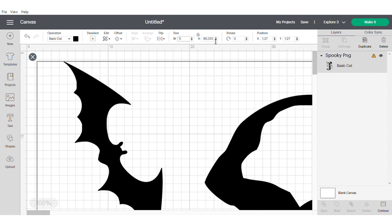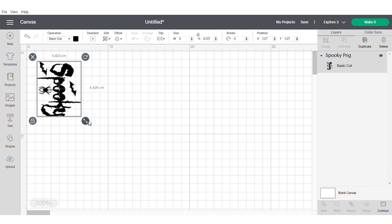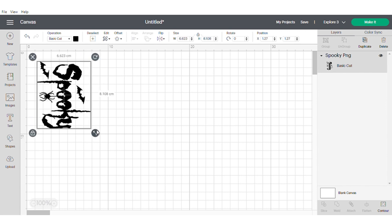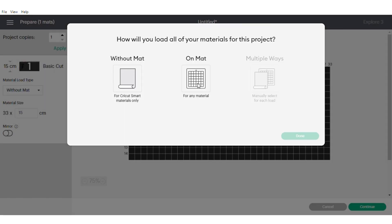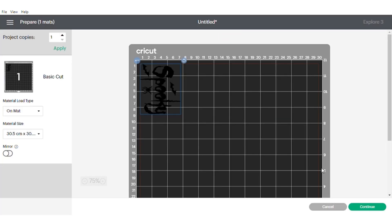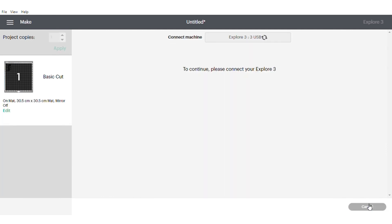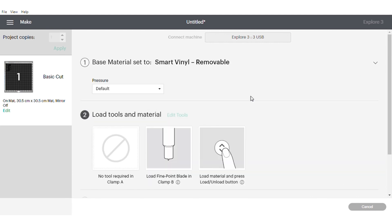I'm sizing it — I work in Canada so it's centimeters — I'm going to start at five centimeters, but I think I want it a little bit bigger, so I'll pull it up a little. I'm doing it on a mat because I'm using a scrap piece of vinyl that I had. I press Done, then Continue — everything looks good and it's connecting with my Explore 3. I'm using smart vinyl, removable, and it's sending all the information to the cutting machine.